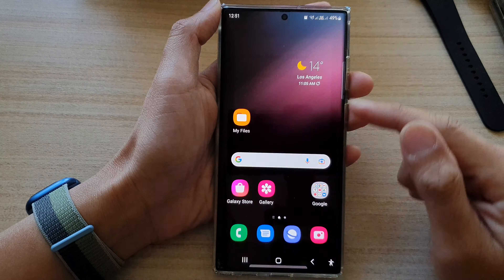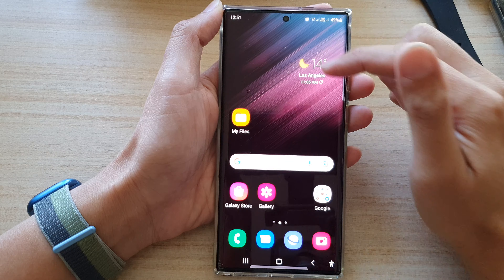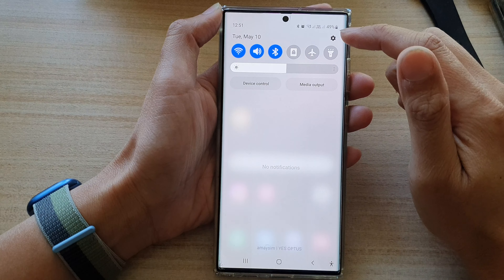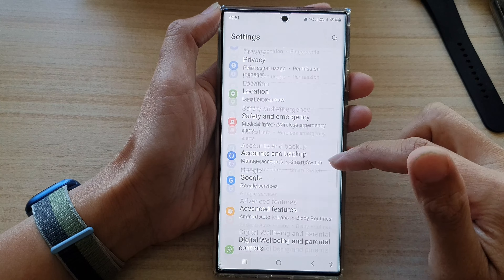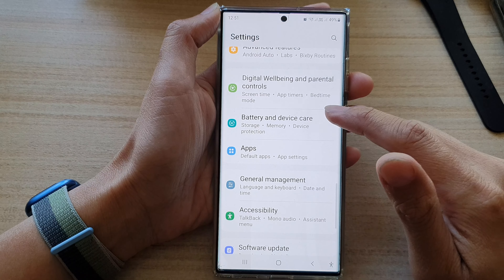First, tap on the home button to take you back to your home screen. And from the home screen, swipe down at the top and tap on the settings icon. Then in settings, go down and tap on battery and device care.